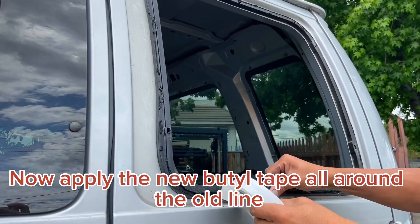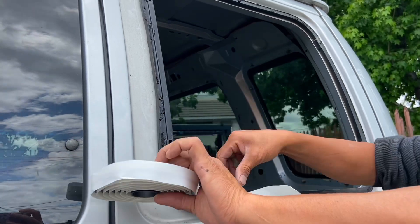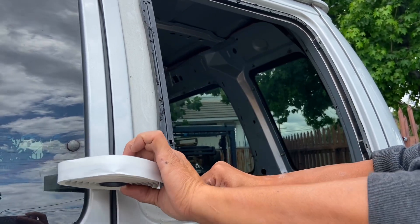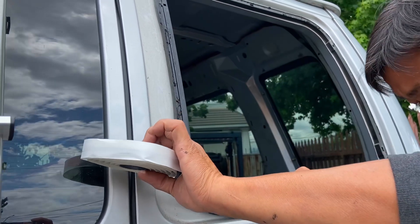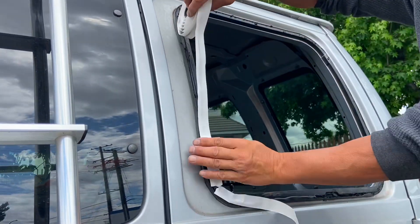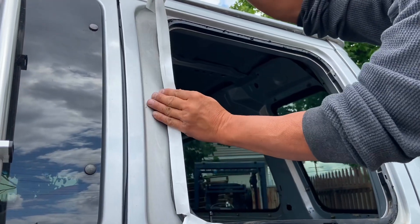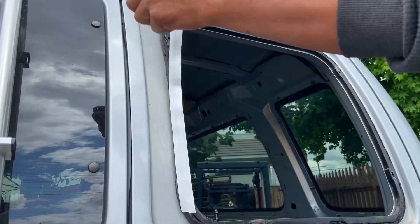Start from the bottom. I think that's the key — just follow the old line. So we're applying beetle tape right now, following the old line and going around the edges.